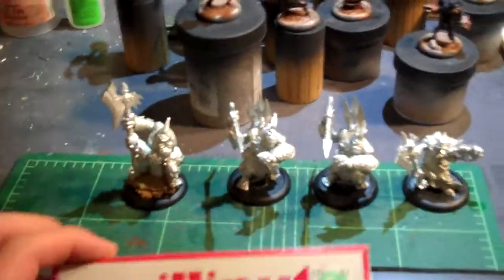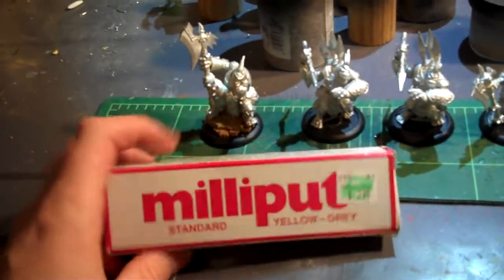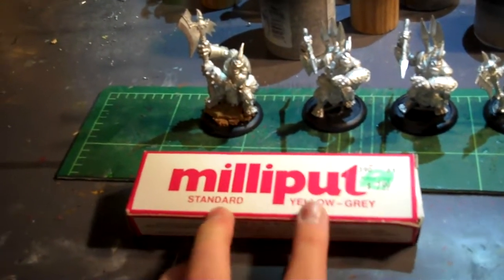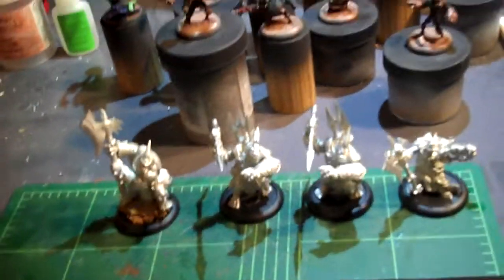And then the amazing is this stuff — Milliput. Big thanks to the guy over on the Privateer Press forums who told me where to get it: Hobby Lobby for $7.99, standard yellow-gray. You are a gentleman and a scholar. Just thought you should know that.